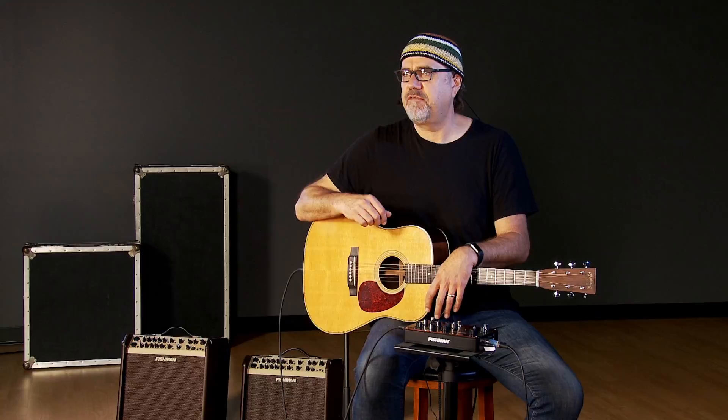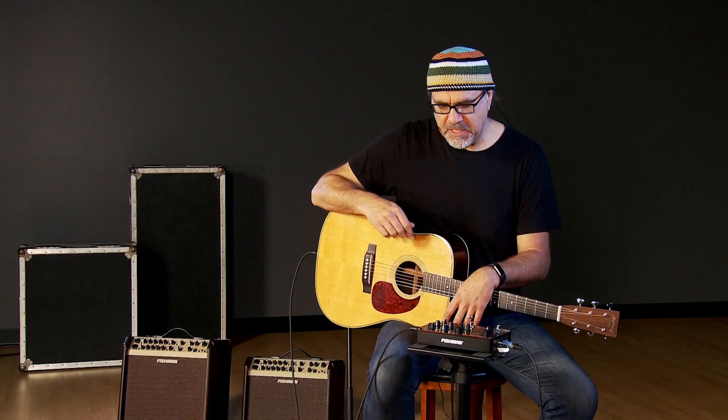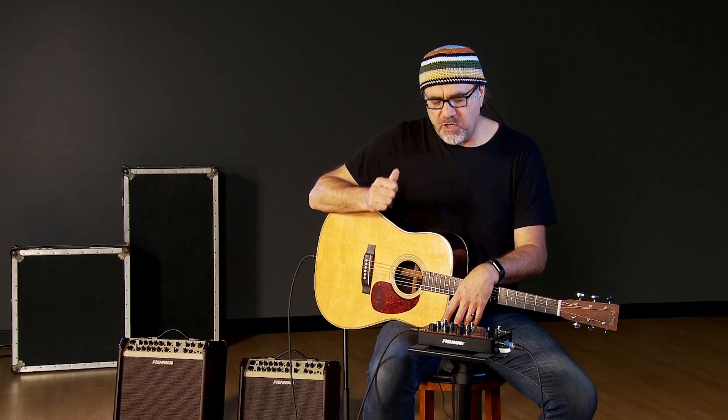The compressor on this device is really, really useful. It's very transparent — it's almost like I feel it more than you hear it. It's like a performance enhancing drug. In addition to just being a really good-sounding analog preamp, it also has the compressor on board and the effects, as I spoke to.